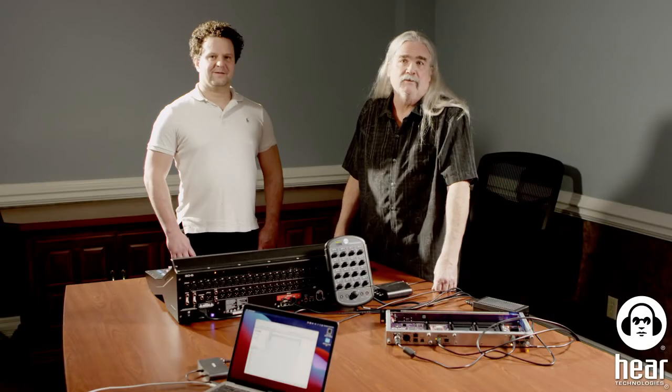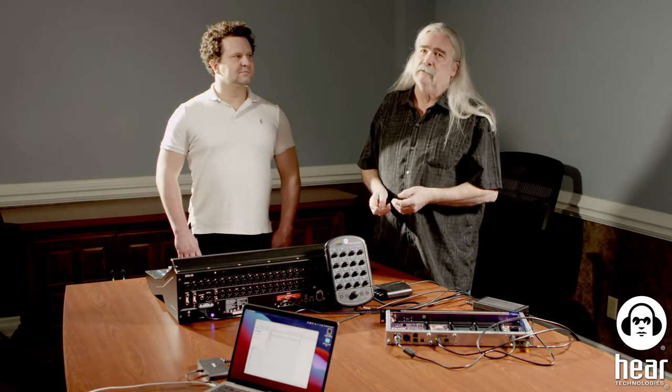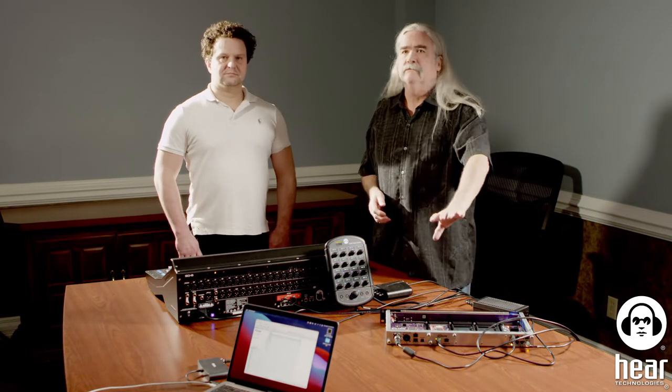This is Max Sulkowski and Nason Tackett here at Hear Technologies in Huntsville, Alabama. One of the biggest questions we get is about routing — in other words, 'I just bought your Hearback Pro system and I can't figure out how to get the signals into the hub itself.'